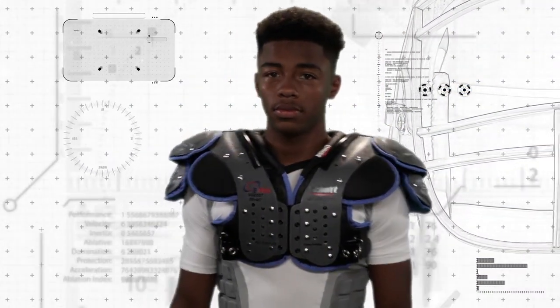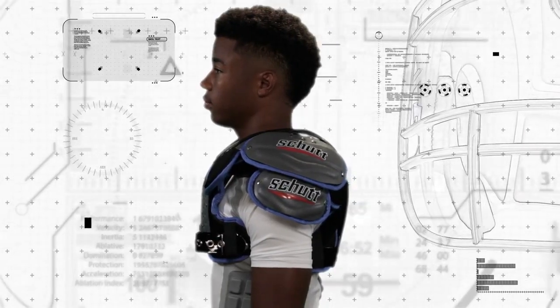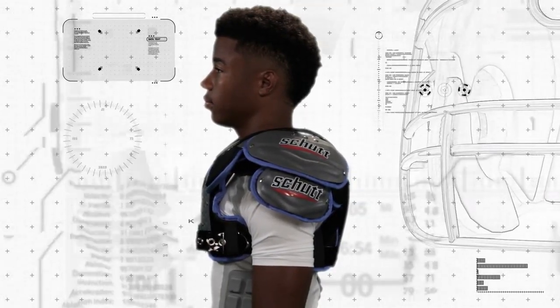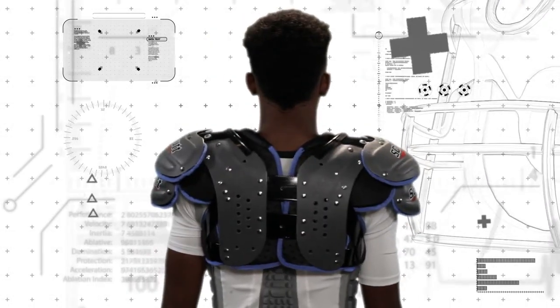Check the fit of the shoulder pads: do the belts or elastic straps interfere or irritate the underarm area? Do they create a tight fit on the upper body in both front and back? Is there any pinching or binding in the collar area?